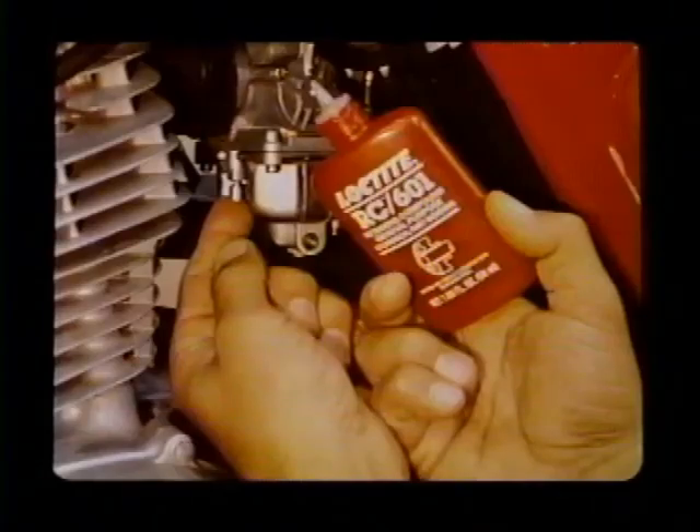Just cement on the limiter cap to prevent any counter-clockwise rotation of the pilot screw and you're done. On our XL250S test bike, the whole idle mixture adjustment procedure took only a few minutes.